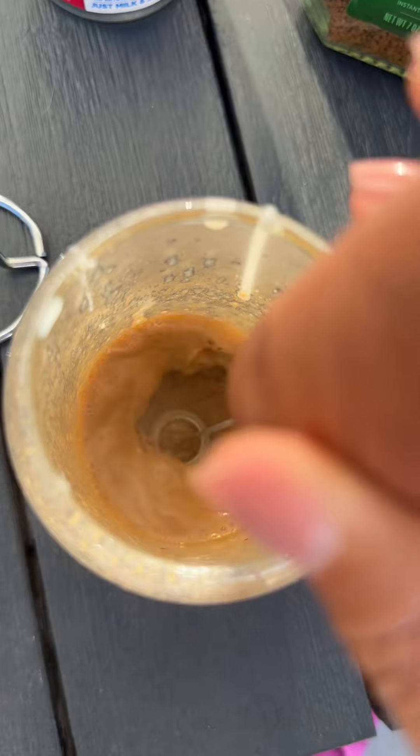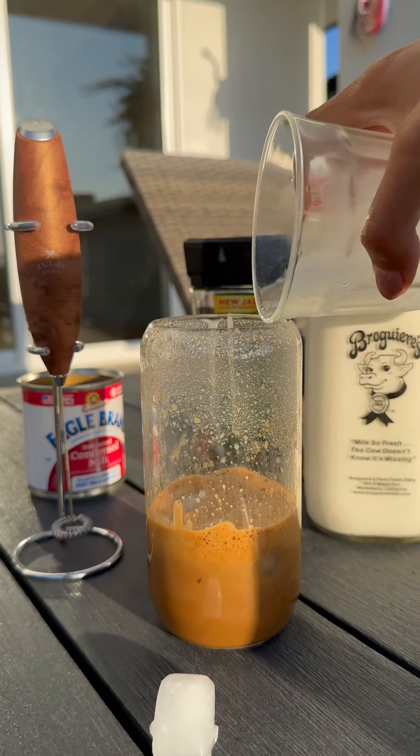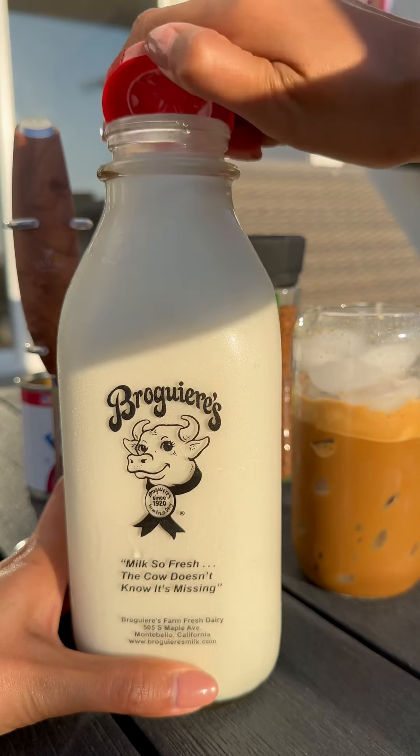Next, I'm using the handheld coffee mixer — I also bought it from Amazon, so you can see it on my link. Oh god, I'm a mess, even just putting ice inside.